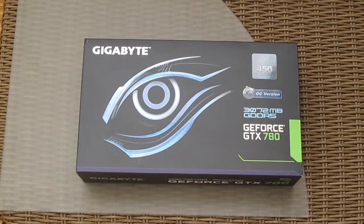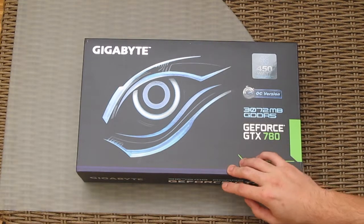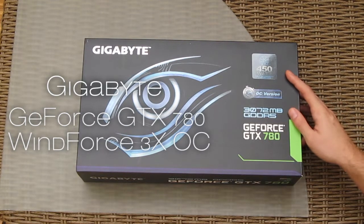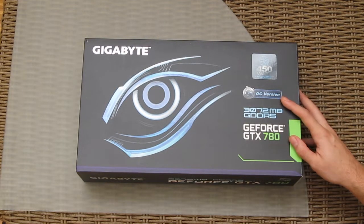Hey guys and welcome back to the Tactic YouTube channel. Today we are going to take a quick look and do an unboxing of the new Gigabyte NVIDIA GeForce GTX 780 Windforce Edition, which comes with a redesigned Gigabyte aftermarket cooler and is also overclocked right out of the box.